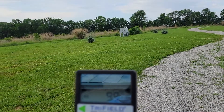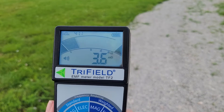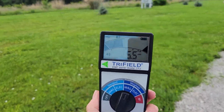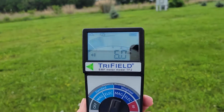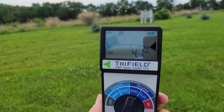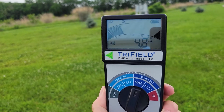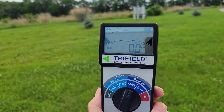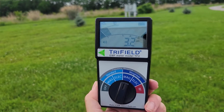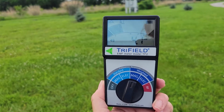Now we are measuring the EMFs on an Evergy smart meter. Back in the day, Evergy had analog meters and employees would come out and read them in their trucks. Recently, they replaced all their analog meters with smart meters, and we want to show the EMFs produced by these smart meters.